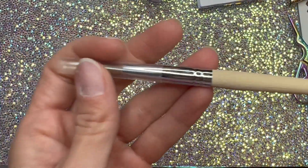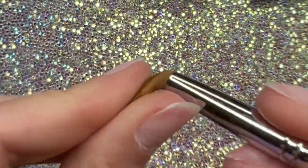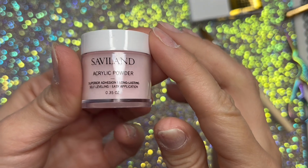This is the brush that comes with it. It's not pinched. When you get a brush you need to make sure you clean all that dried stuff in there that holds the brush together in the package. It comes with a pink.